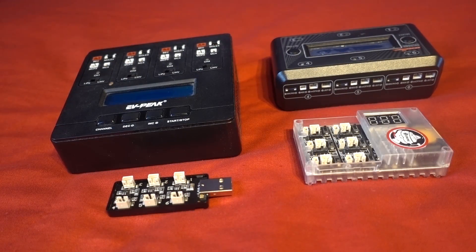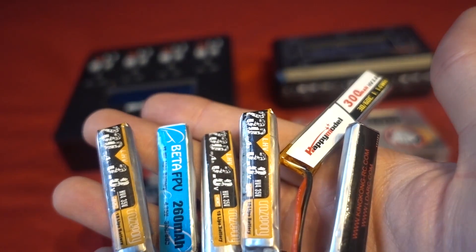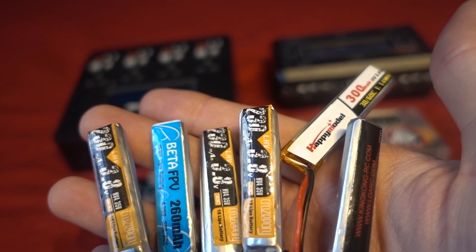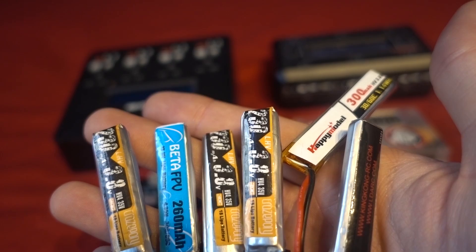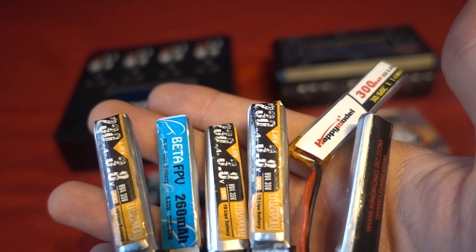So what if I were to tell you that I've come up with a method of storage discharging 6 1S LiPos in 3.5 minutes, and storage charging 6 depleted LiPos in around 4 minutes?